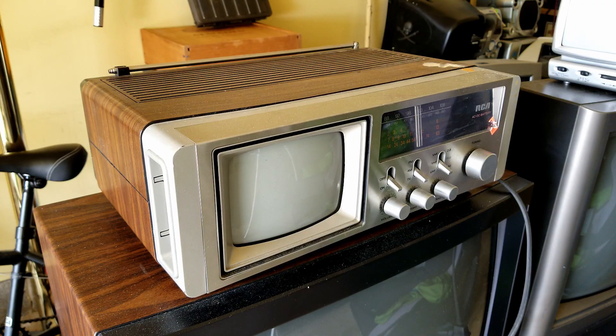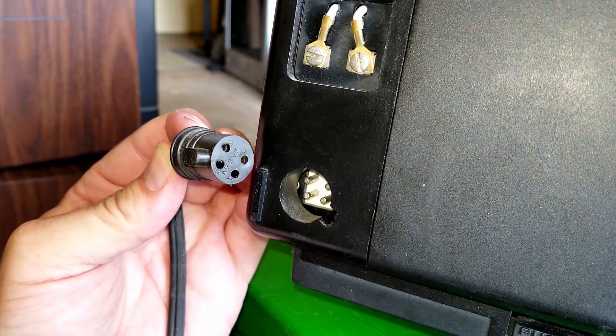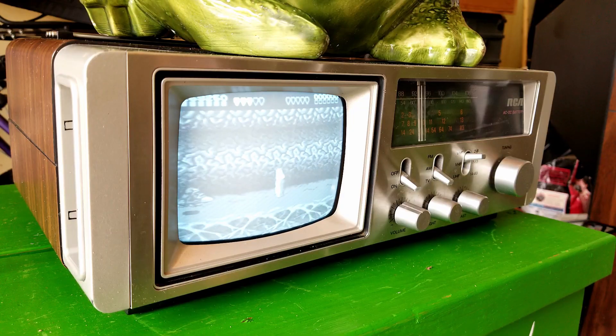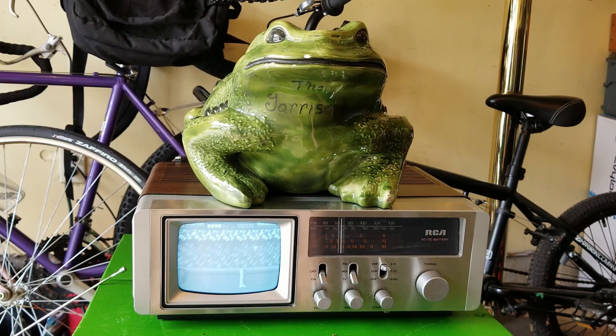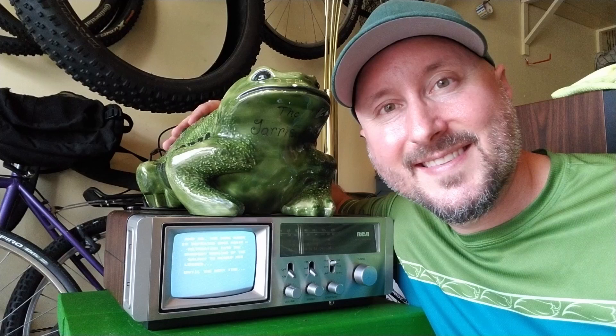After Battletoads was beaten and the dust had settled, I knew that the cord was special, so I kept it just in case. Then, right before episode 54, I found another similar RCA CRT at my local flea market with this same weird plug, but it came without the cord. Luckily, I kept this cord from episode 17 and was able to use it for that one, and it worked like a charm.